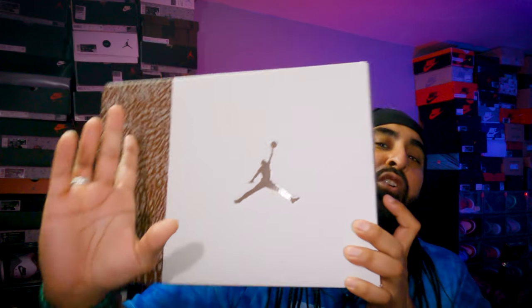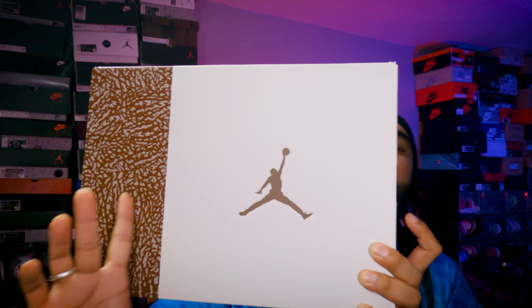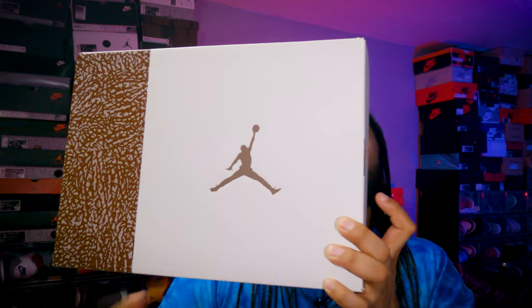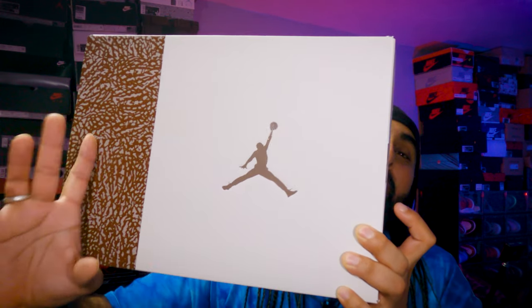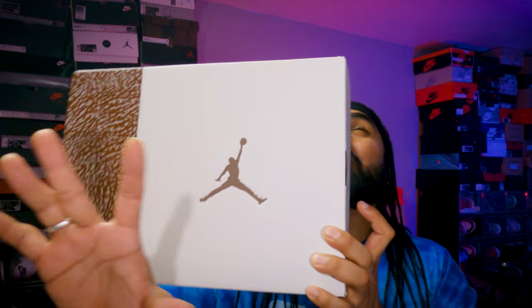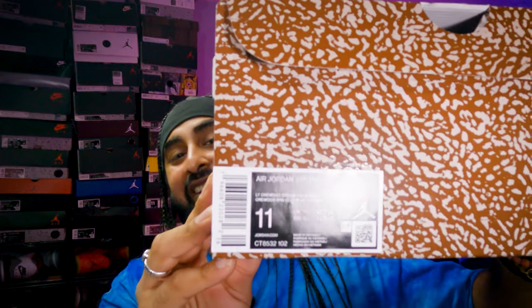The box features a gold Jumpman, a quarter-brown and elephant print — maybe even less, like one-fifth brown elephant print — and more of a white/sail-bone white colorway, just like the horse's fur. The palomino brown refers to the horse's coat, and the gold Jumpman comes from that as well. You can see the Jordan branding at the bottom with a generic Jordan box in the palomino colorway.